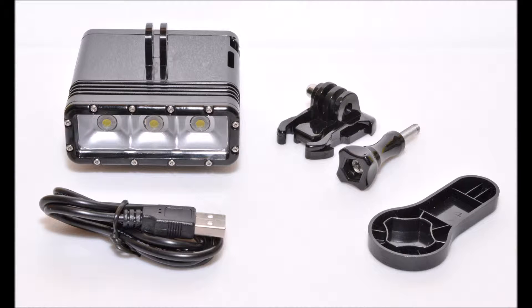Alongside the light is a short basic USB-A to micro-B charging cable, a plastic quick-release bolt tightening tool, and a GoPro buckle mount with quick-release bolt. There are also two batteries supplied that are found already installed within the light. Sadly, however, with the exception of the diagrams on the back of the box, no instructions or other written literature is included.